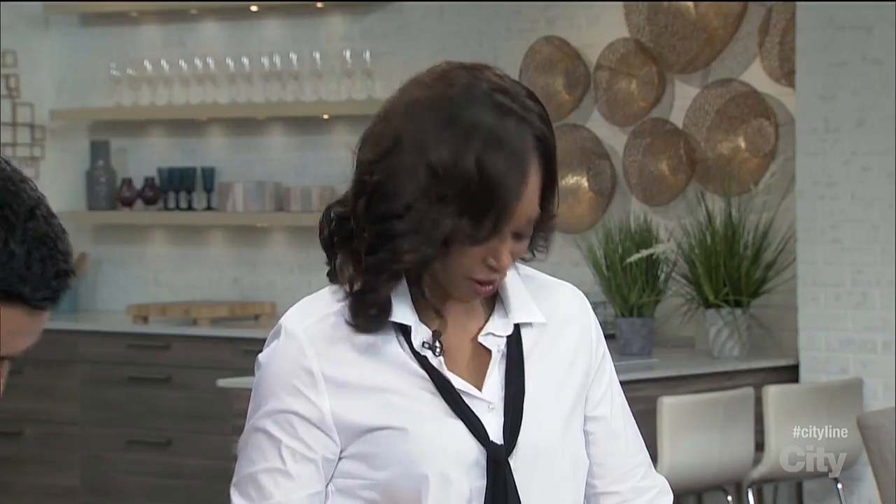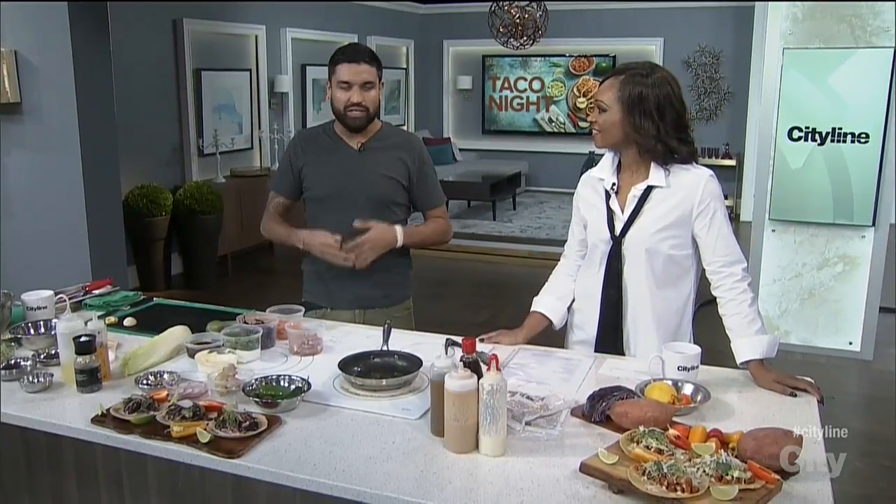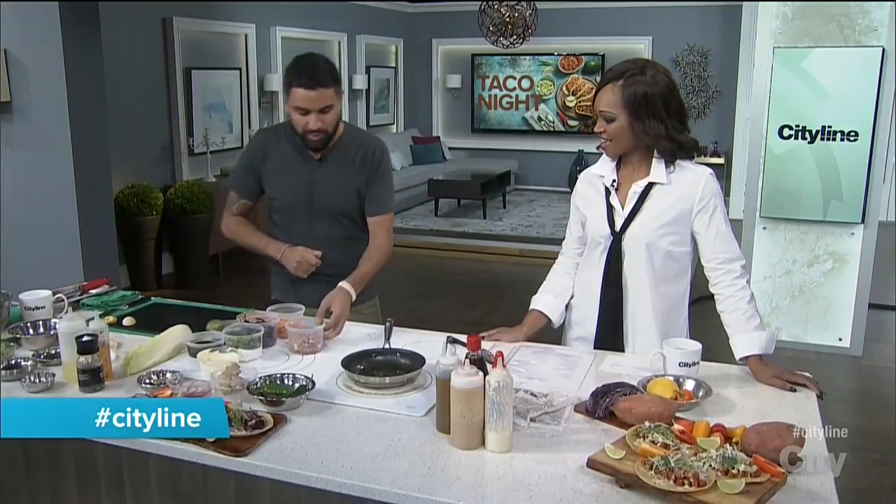Yes, it is taco night tonight. So this time we're doing it a little differently. It's a ginger hoisin chicken taco, which sounds amazing. Let me show you how to make it. It's really simple.